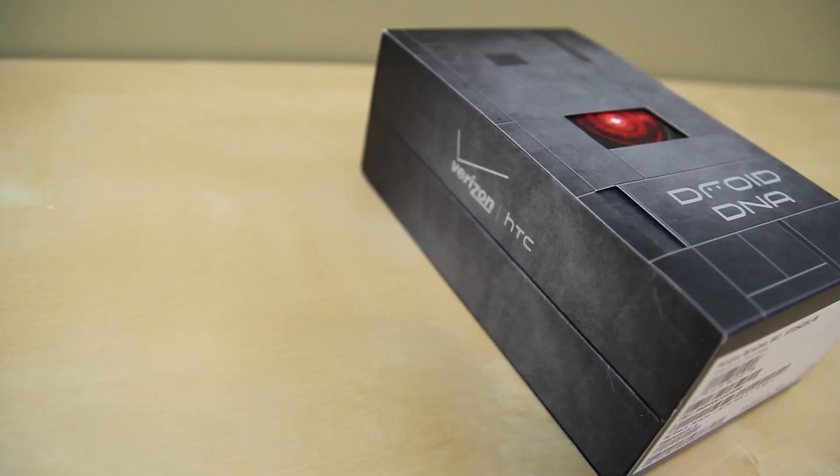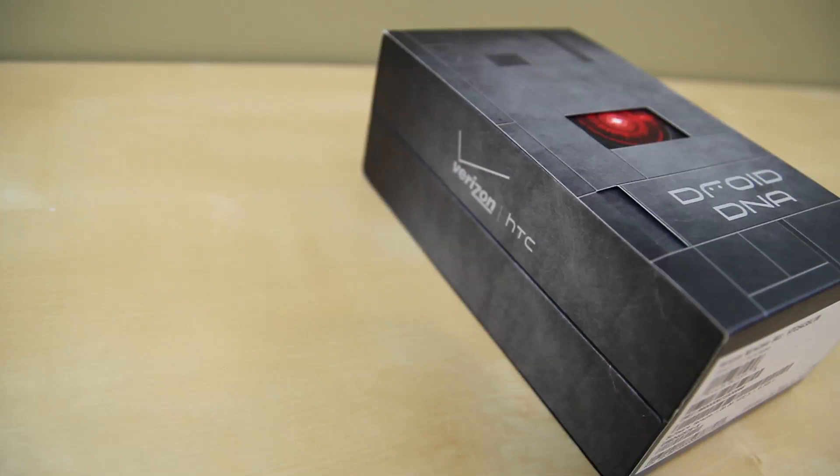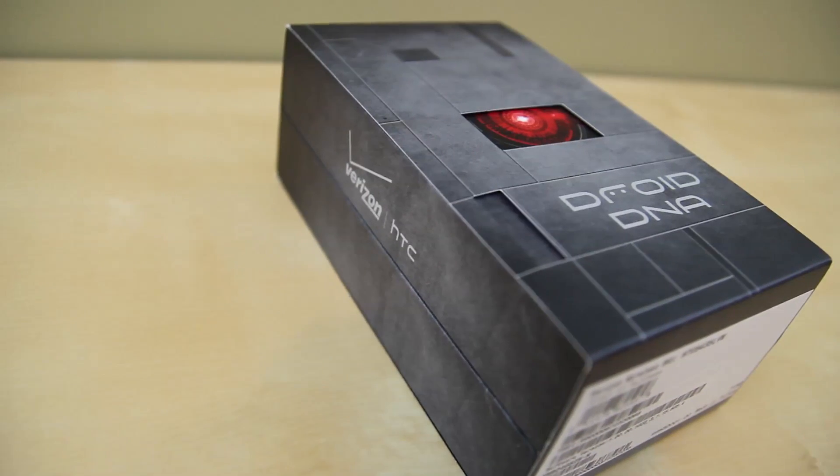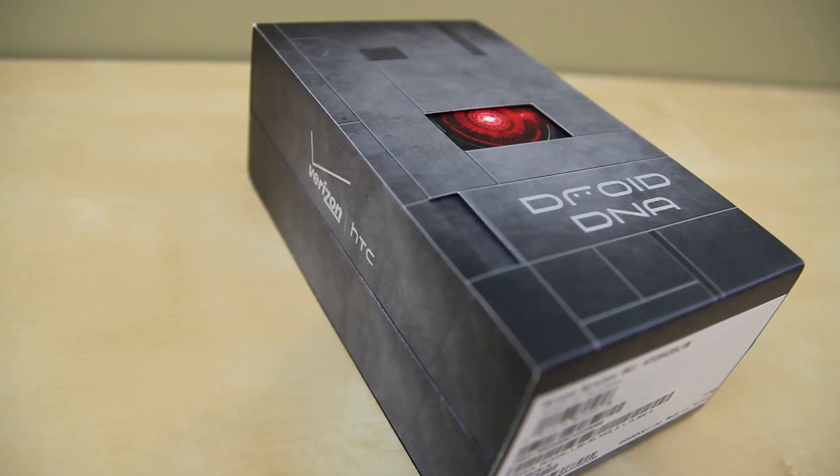The Droid DNA is currently one of HTC's flagship devices. It features a 5-inch display with a resolution of 1920x1080. Following up with a 1.5GHz quad-core Snapdragon S4 Pro processor and 2GB of RAM, this device is running on Verizon's 4G LTE network.